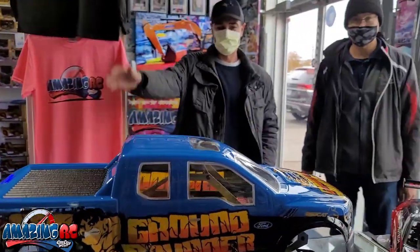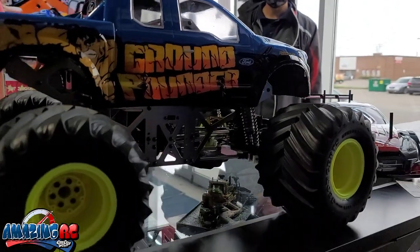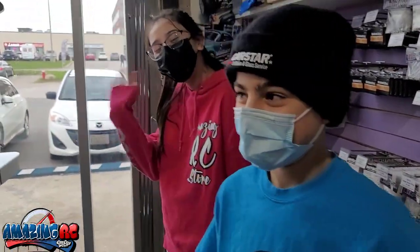Alright, here's James and Andrew — thanks for stopping by guys, thanks for watching! Stay tuned for the next one. Anastasia, you want to say something? Bye everybody, thank you, bye bye!